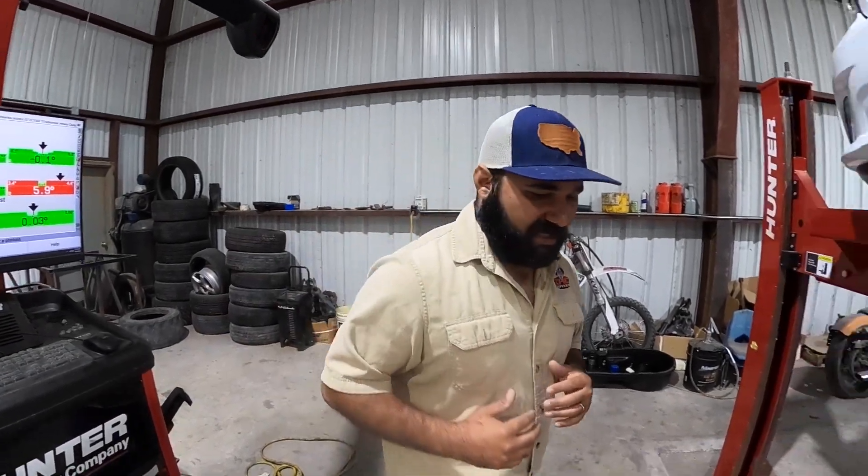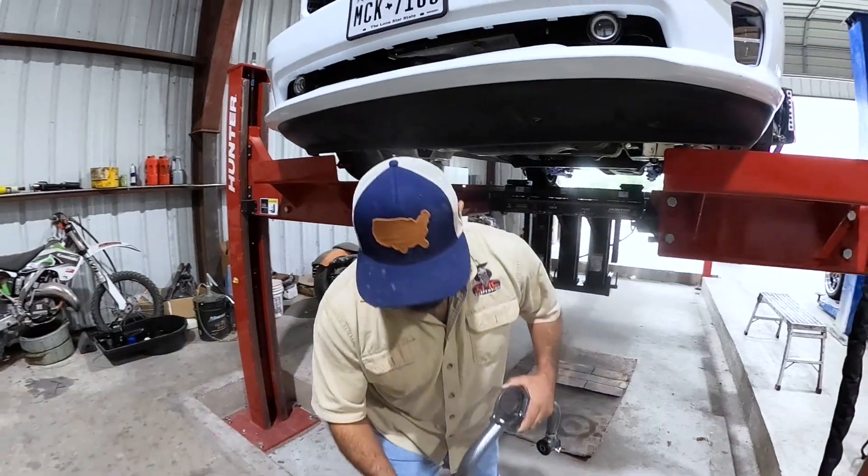One of the coolest features of using control arms on our Ram kits — remember what we say: factory ride quality. We use the factory spring, keep your OEM spindle, keep your factory shock, so we're not messing any of that. We're just changing control arms.